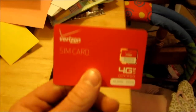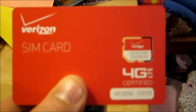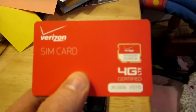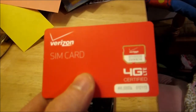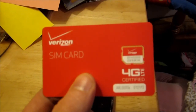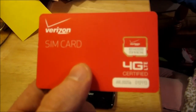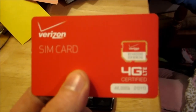One thing you're going to have to get is a 4G SIM card. You can go to a local Verizon store — that's where we got this. Just go up there and tell them you want a 4G SIM card. I believe it was right at $10, though you can buy these on eBay for cheaper. If you want to do this quickly, just run down to your local Verizon store. They may ask what you're using it for and try to get you to activate it — just tell them no, you'll take care of it.